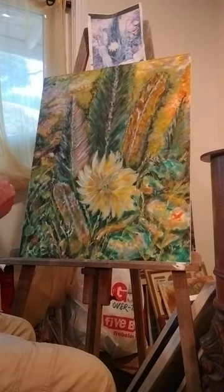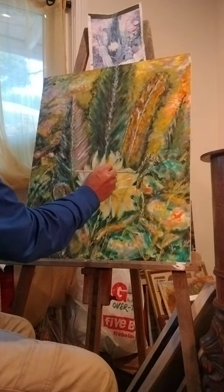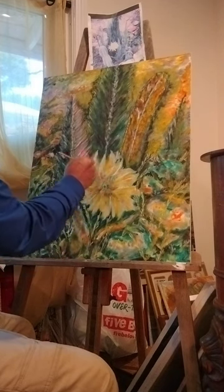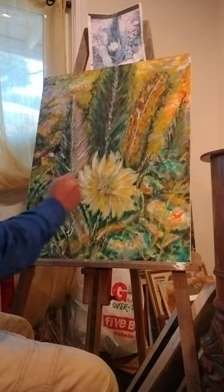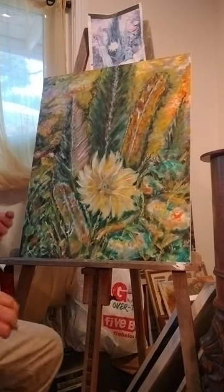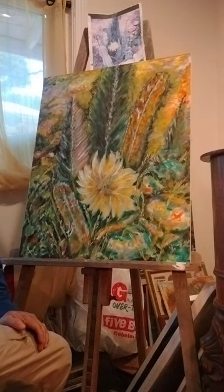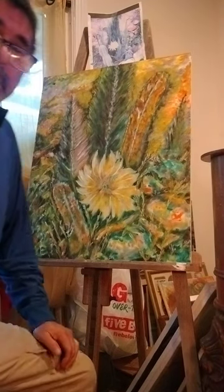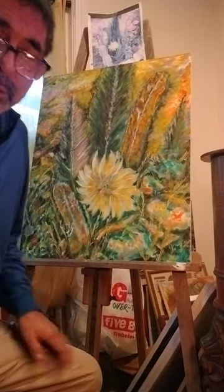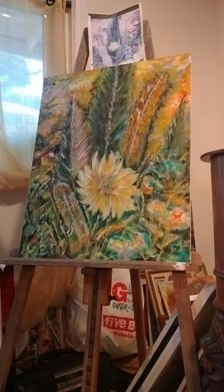I'm just adding my final touches to bring out certain areas I want to highlight. Are you having Easter plans yet? Get out your own canvas so you can have a picture done by Easter to show your family and friends, or come and take my art class. I have an art class that I do on weekends and you're invited to come and join.